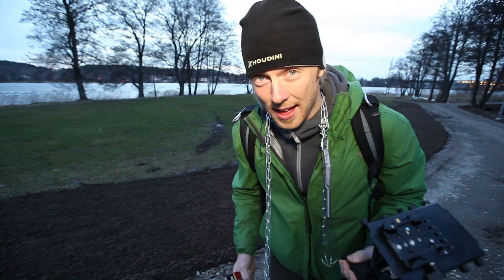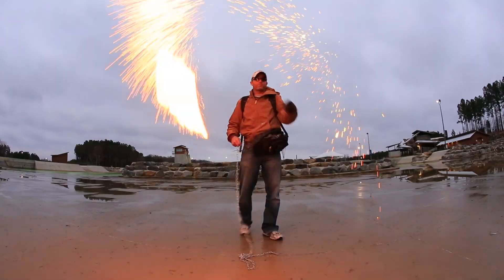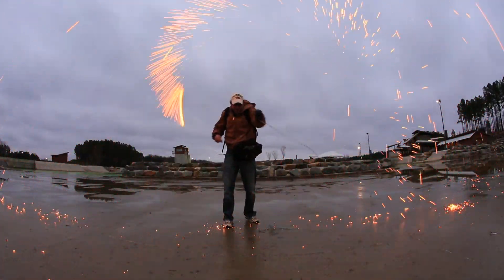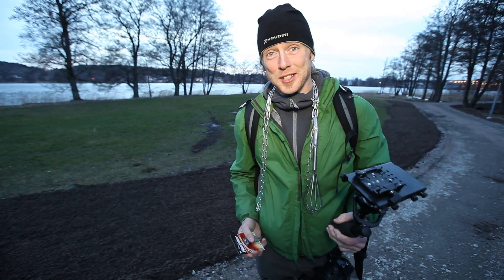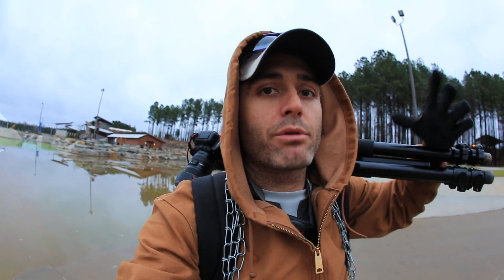We are going to be spinning some fire. Hell yeah! We're doing all of this because we have 5,000 subscribers, which is totally awesome, so we have to celebrate. We do this because we like you so much. So we want to do something fun and teach you something. We're basically going to spin and burn steel wool and create art. I'm going to show you all the steps to it.